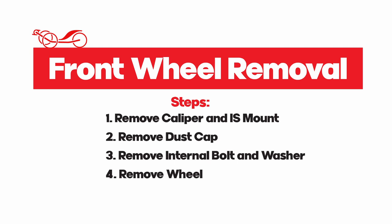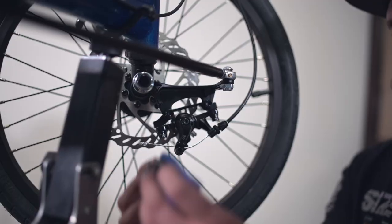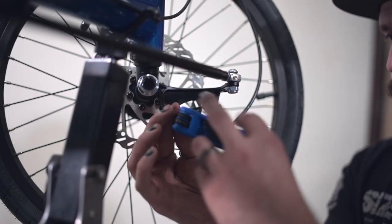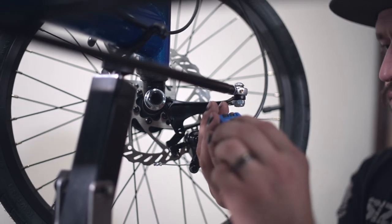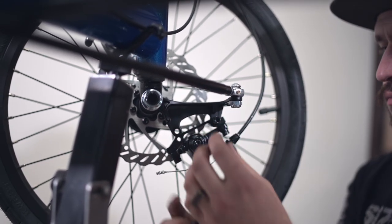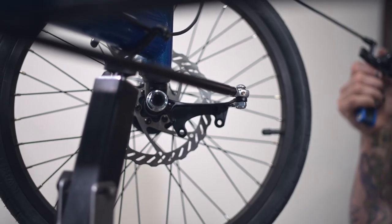To begin, we need to remove the brake caliper first. To do this, use your 5mm to remove the two bolts that hold the IS mount to the spindle. We will remove the IS mount and the caliper all in one piece — that will allow you to remove the brake easier to take the wheel off. After the caliper is removed, set it out of the way.